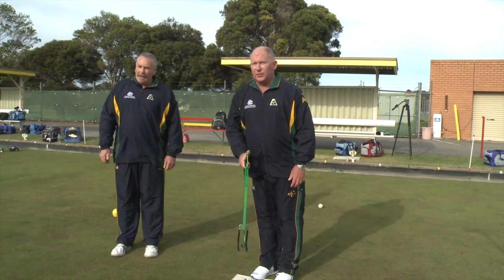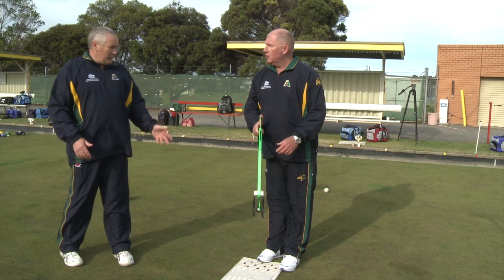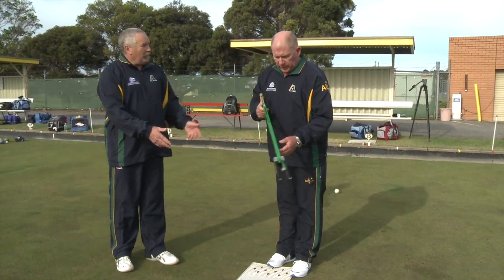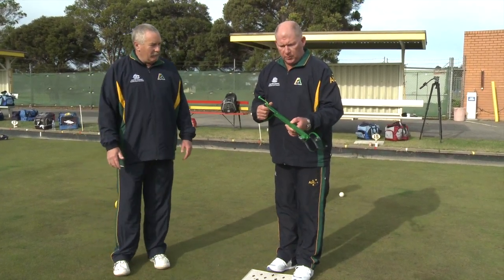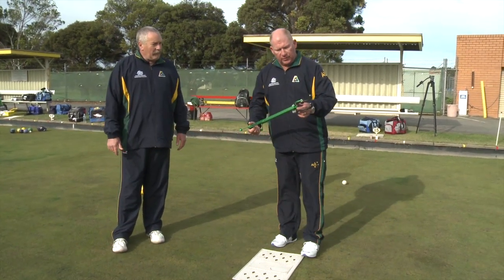I certainly need a bit of practice, but that line was good. That one might be a little bit long — when you stepped it did rub on the ground, so it might be a little bit long. A bit of practice and that's good. Thank you.